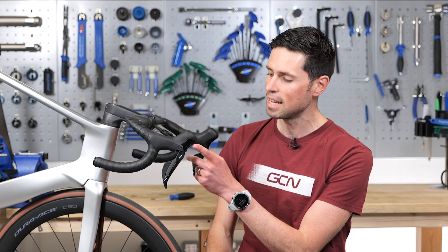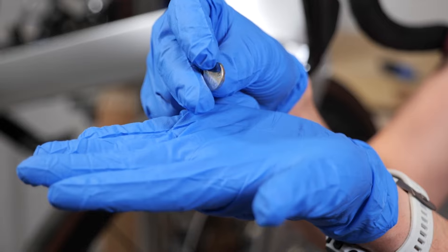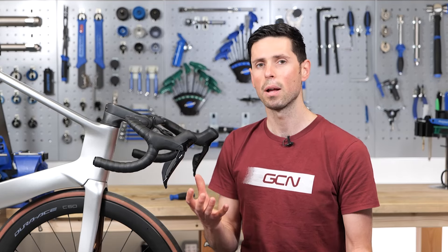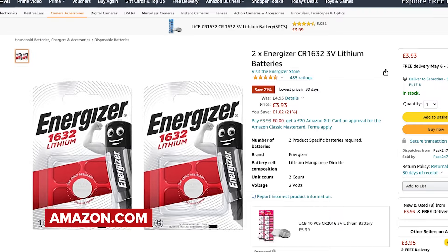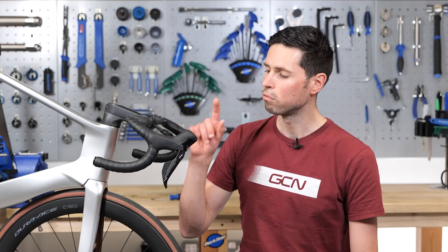However, as the LED turns red, if it was me, I'd just look to replace that battery as soon as possible anyway. The batteries inside the shifters are a CR1632. These can be purchased online for a couple of pounds, euros, or dollars. Best thing to do when choosing your battery is to buy one from a reputable brand — that way it should last as long as possible.